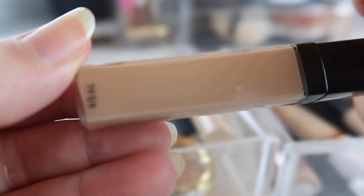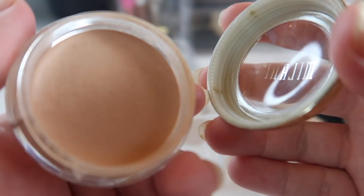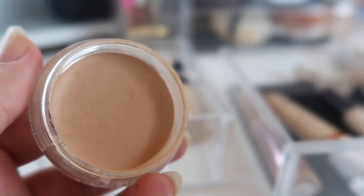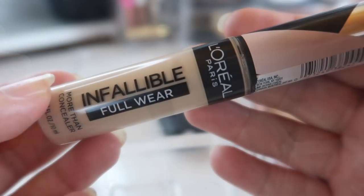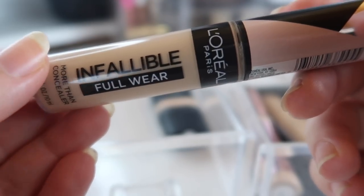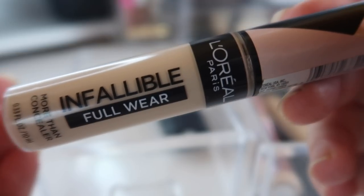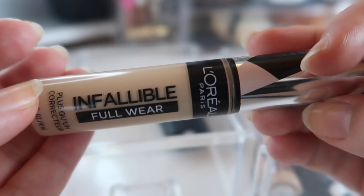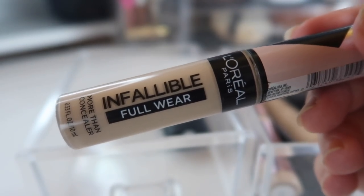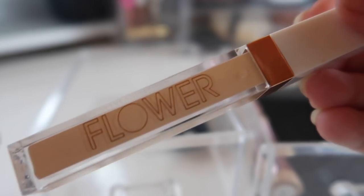This Wet n Wild concealer is too dark for me and I didn't like the shade range, so it's going. This Milani concealer is supposed to be a salmon color corrector but it looks like a regular concealer, and it was their lightest shade so it's too dark for me anyway — decluttering this. When I first tried the L'Oréal Infallible Full Wear Concealer I actually really liked it, but it comes apart and looks horrible the minute any sweat or water touches it. It's summer and I just can't deal with that, so I need to declutter this too.